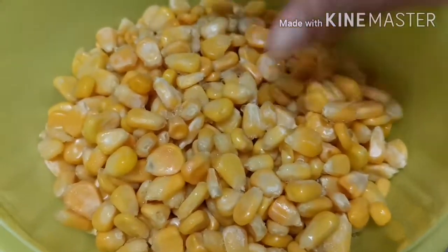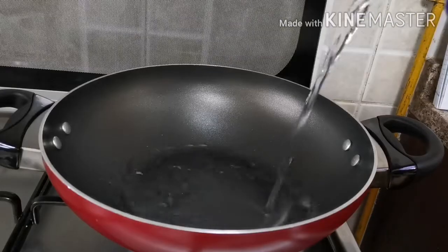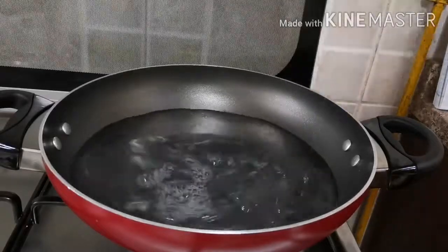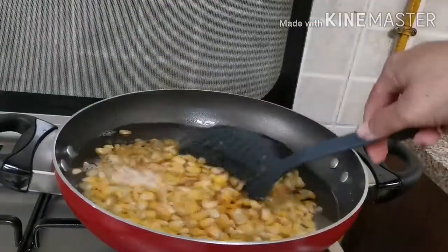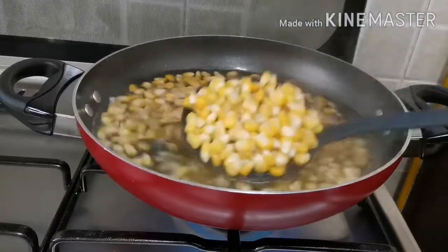I am going to add 2 cups of fresh sweet corn. Add 2 and a half liters of water. I am going to boil this sweet corn for 8 minutes.